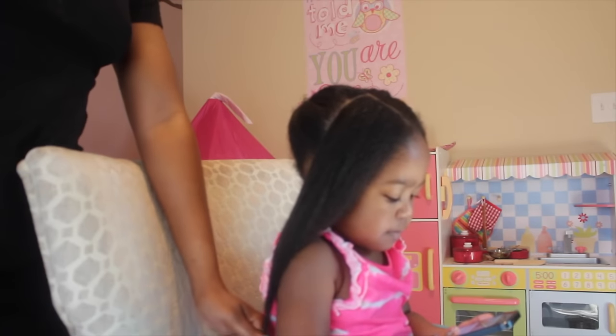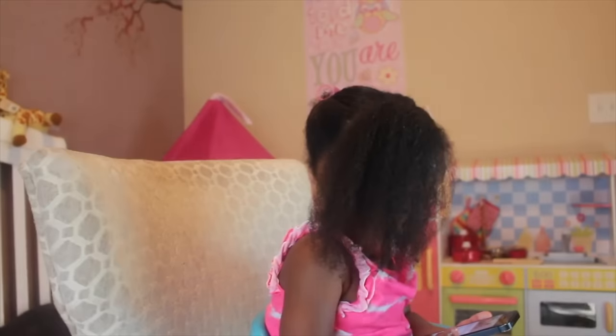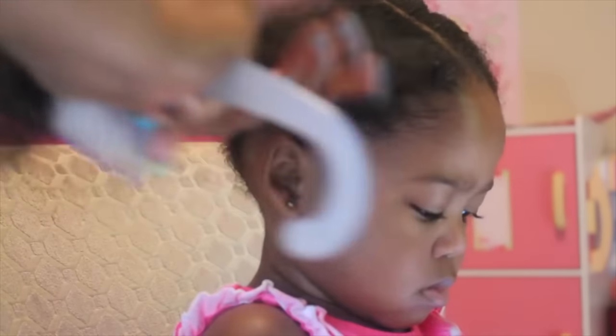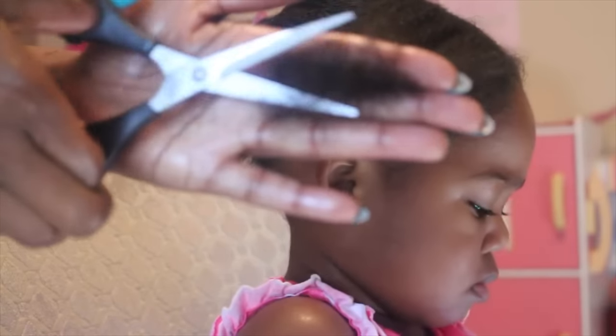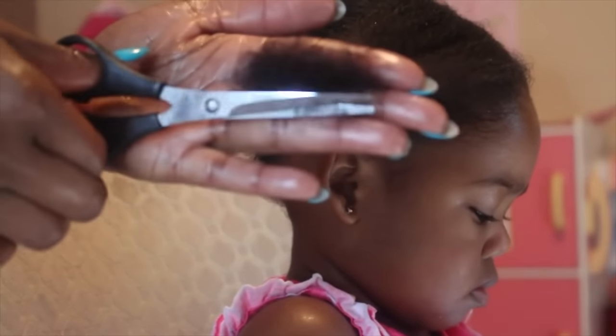Another step is to trim every six months. I began trimming closer to the two-year mark. Every parent is different, but I noticed she needed her first trim when it was getting more difficult for me to detangle at the ends — you can see me fighting her ends when I detangle. I trim on air-dried hair and usually cut off about half an inch. Right now we're doing this every six months, but it might change as her hair continues to grow.